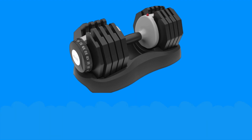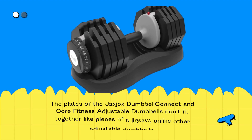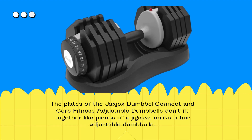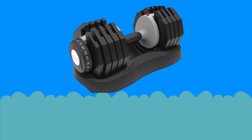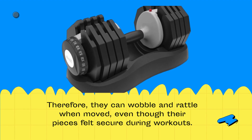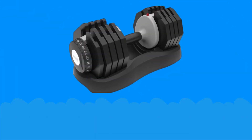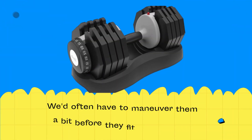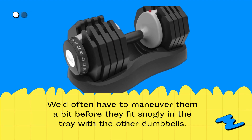The plates of the AtivaFit dumbbells don't fit together like pieces of a jigsaw, unlike other adjustable dumbbells. Therefore, they can wobble and rattle when moved, even though their pieces felt secured during workouts. Due to their shifting positions, the plates were difficult to insert into the weight rack. We'd often have to maneuver them a bit before they fit snugly in the tray.